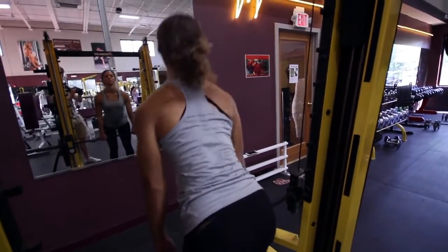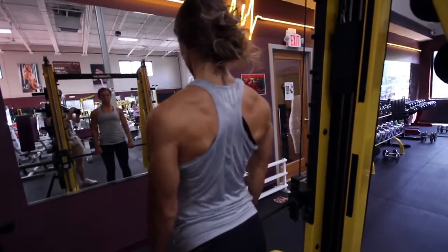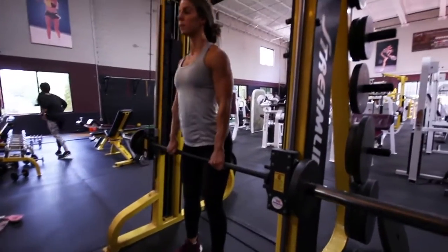With your head looking forward, push through your heels, pulling the weight up and back until lockout. Be sure to pull your shoulders back as you complete this movement. Return the weight to the pins and repeat.